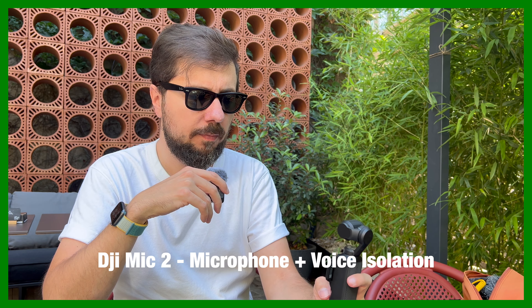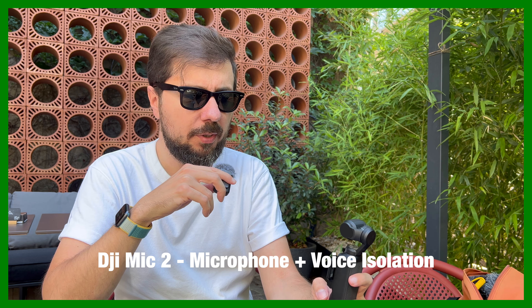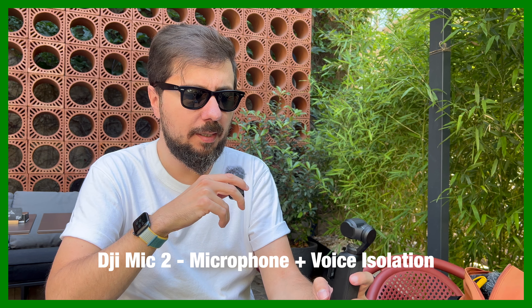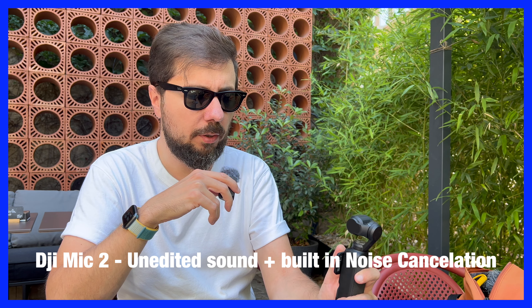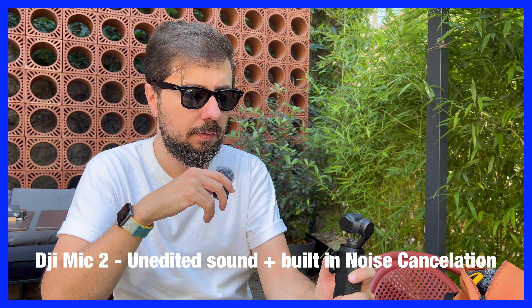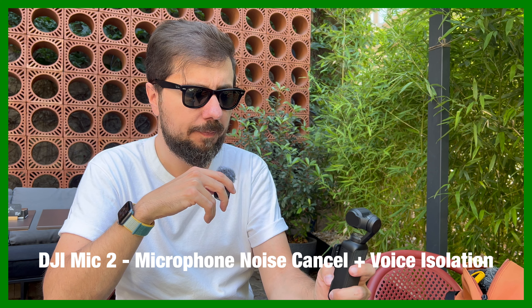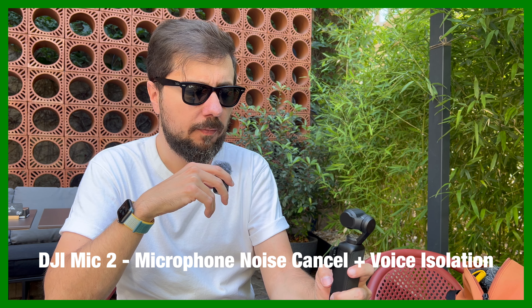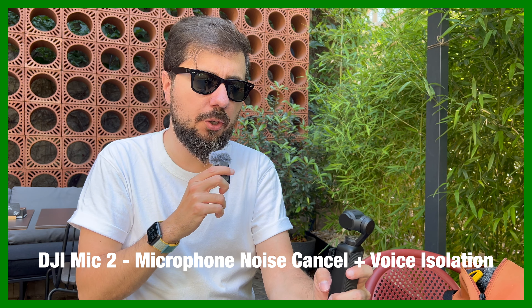This is a test with the Rode lavalier — it's right in front of my face as I would talk to it. Test 1, 2, 3. This is a test with the Rode lavalier standing on my chest like a normal lavalier. Test 1, 2, 3. This is a test with the DJI Mic 2. How is my voice coming along? My voice with noise cancellation on the DJI Mic 2, with a lot of roadworks behind me. Test 1, 2, 3.